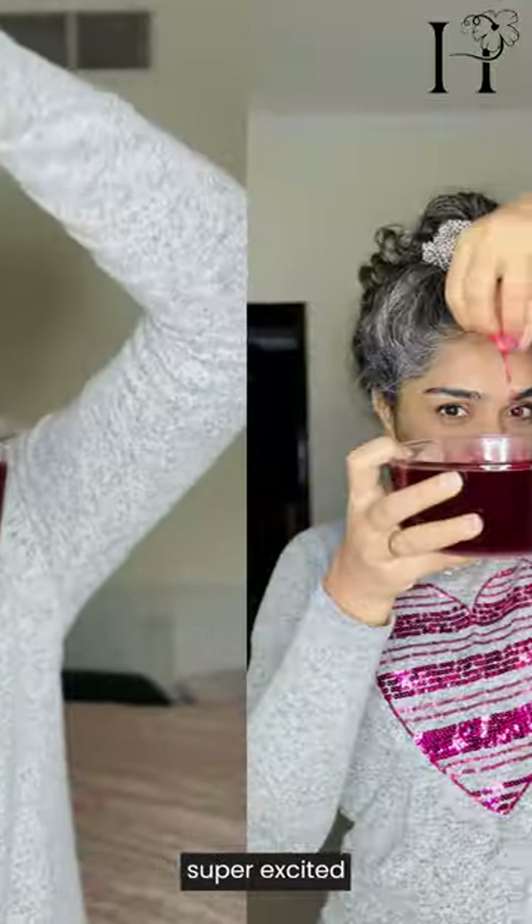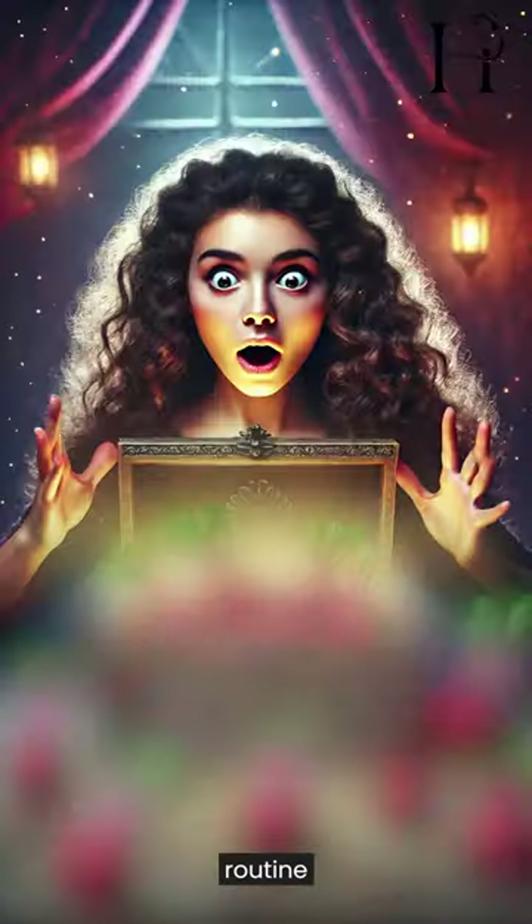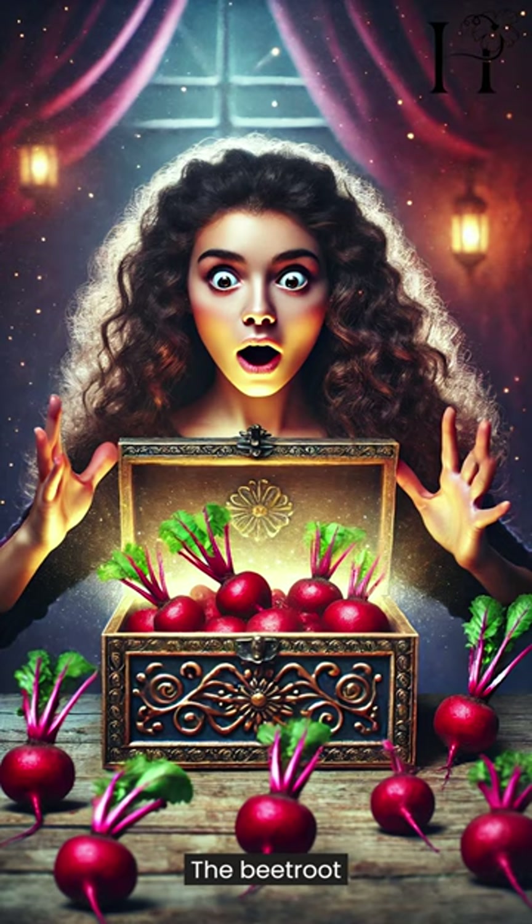Hey curly, today I'm super excited to share with you a game-changing DIY curly hair routine featuring a surprising ingredient: the beetroot water.